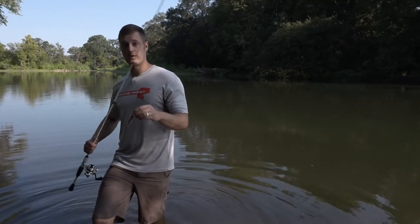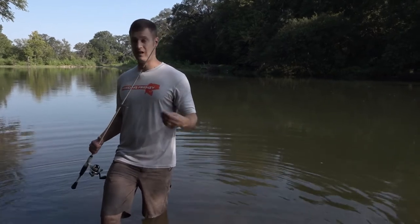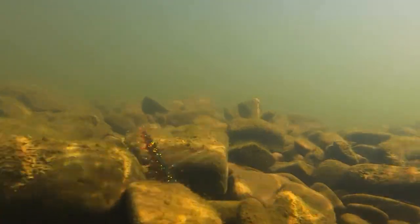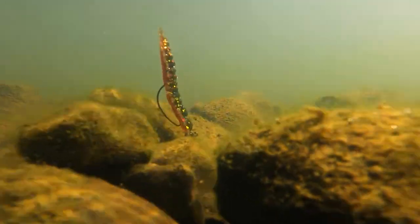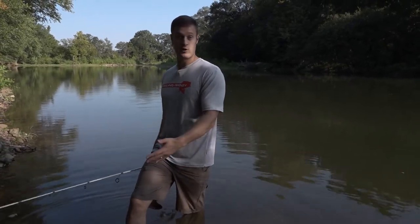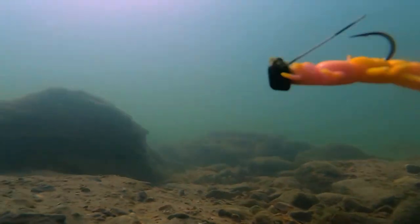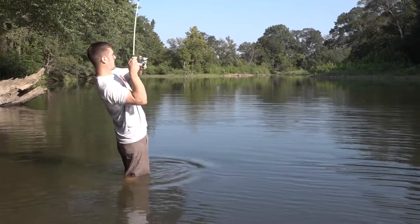The easiest way to pick out the best color Yum Hellgrammite for you: whenever you get to wherever you're fishing — your lake, river, pond, or creek — take your Hellgrammite and drop it into the water closest to the bank where you can see it, around rocks or cover that you're going to be fishing. What does that Hellgrammite look like compared to the bottom? In clear water, you want it to match up. If it's matching, you're probably picking the right color. In dirty water, if you can see it up shallow and it contrasts brightly, you've got the right color. That's a super simple way to pick the right color.